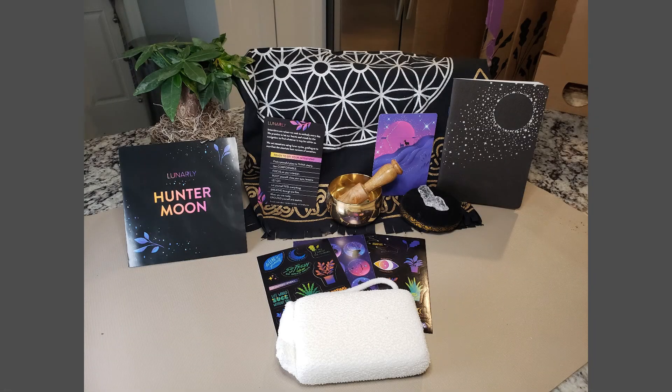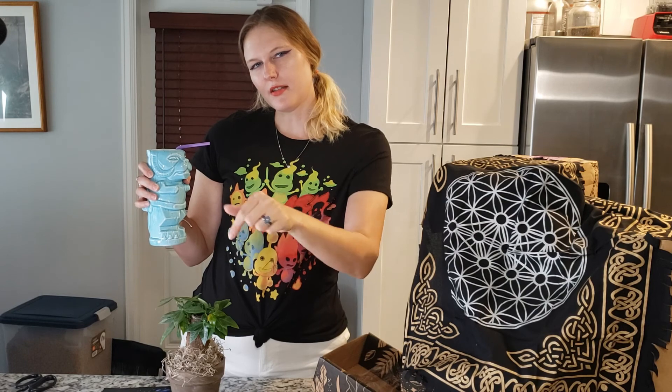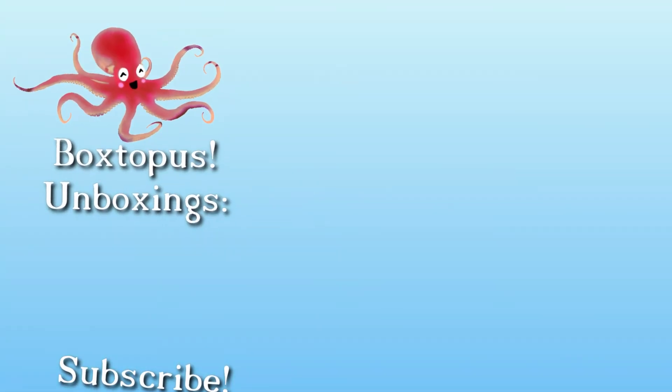So this was an awesome box. I definitely think it was worth the $42 I paid for it. I can't wait for next month's box. Thank you guys for joining me for the September and October Hunter's Moon box — I hope you enjoyed it. Don't forget to like and subscribe to this video. I know you guys are watching but you're not subscribing, so just let your mouse drift down and click that button. Have a fantastic rest of your day, you guys. Cheers!